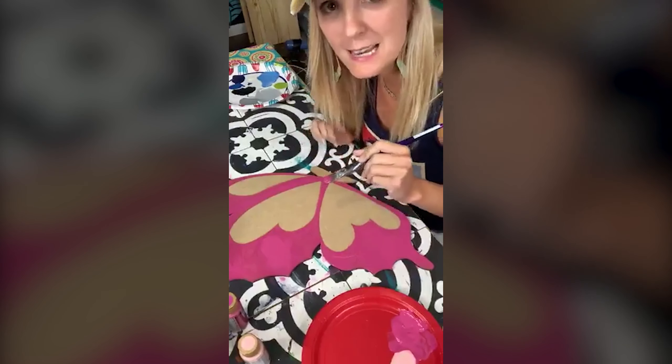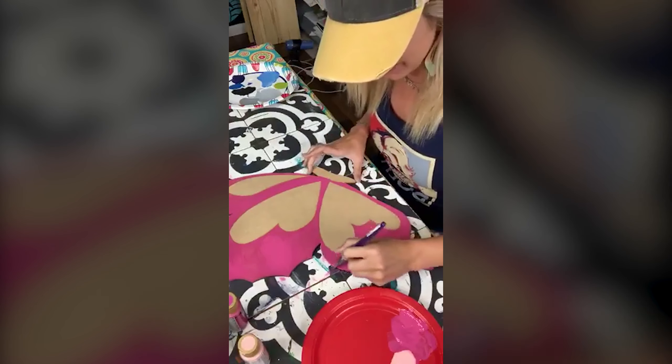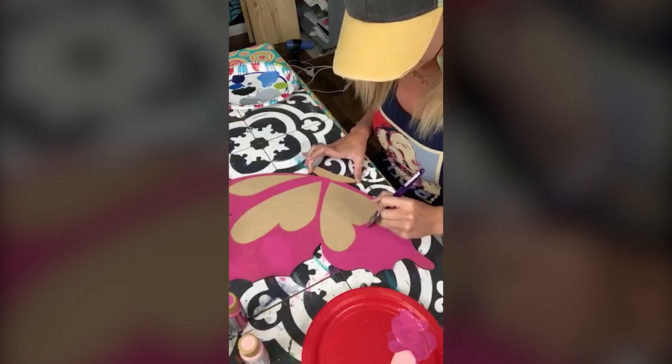I got this wood and I actually share this wood resource in my Paint Party Headquarters — I can't give you all my secrets, but if you're in that group, we just did a huge thing about it.